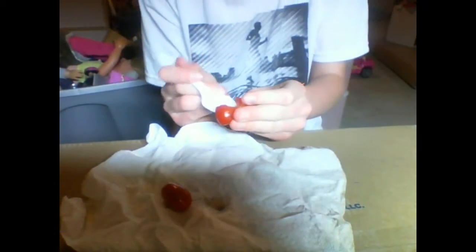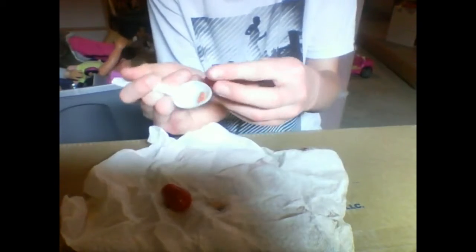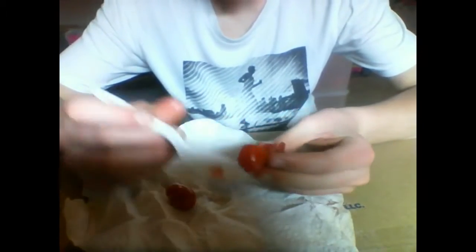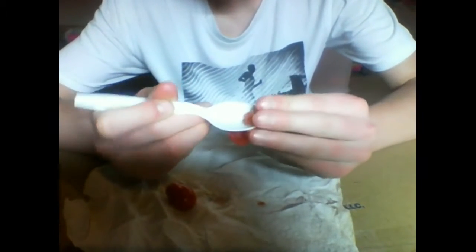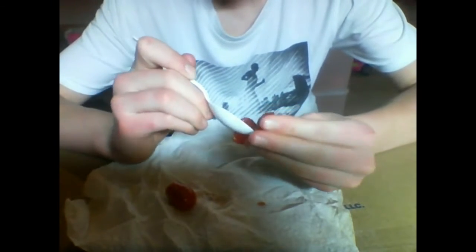Now what you want to do is wash the seeds and get all this gunk off, but I'm too lazy to do that, so I'm just going to bury these as is. If you want to do that, go ahead, but I don't need these tomatoes, and if I get these tomatoes to ripen up, that's just more tomato plants I can have.